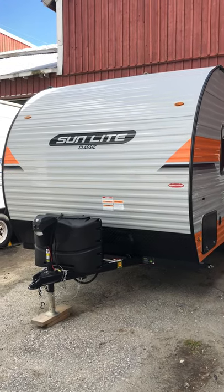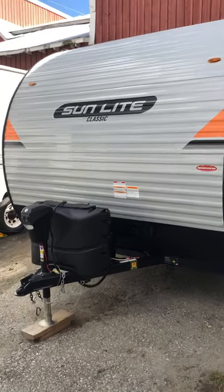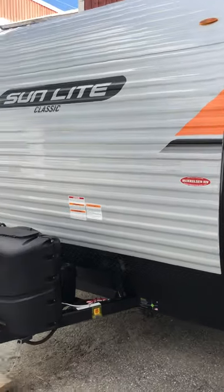This is a 2021 Sunlight Classic by Sunset Park RV. This is an 18RD model.